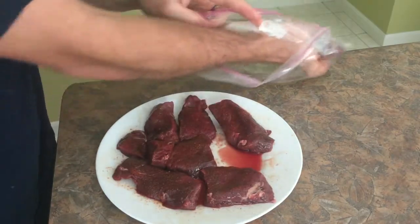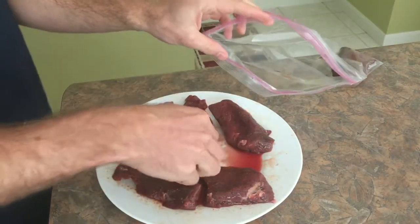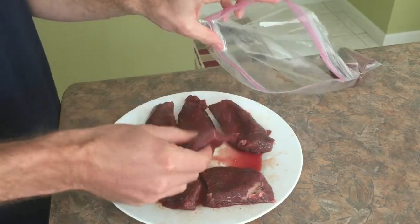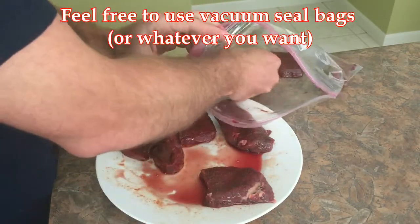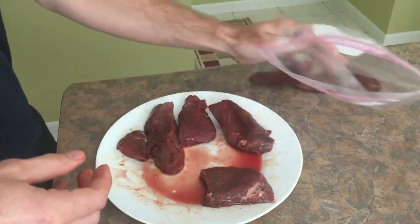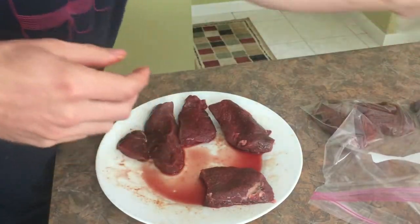This is just a regular Ziploc bag — it doesn't have to be anything fancy. You could vacuum seal it if you want, but if you do use Ziploc bags, you want to remove all the air out before you put it in the pot.